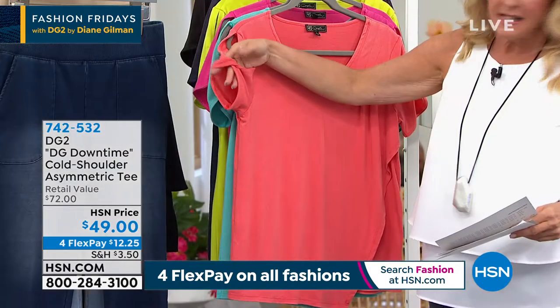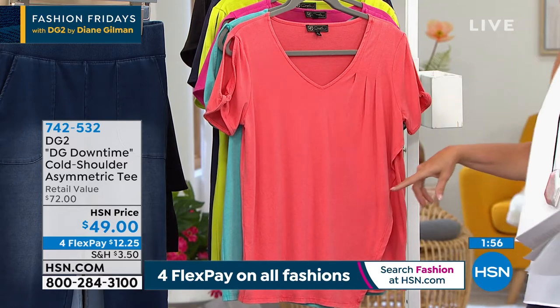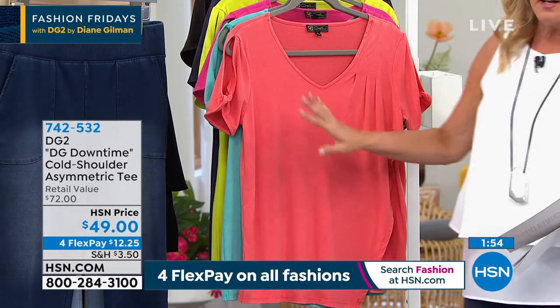Playing with the design, playing with the sleeves and knotting them here. Love it — you can show the top of your arms, most of us are comfortable with that, but still get the coverage you want on your sleeves.